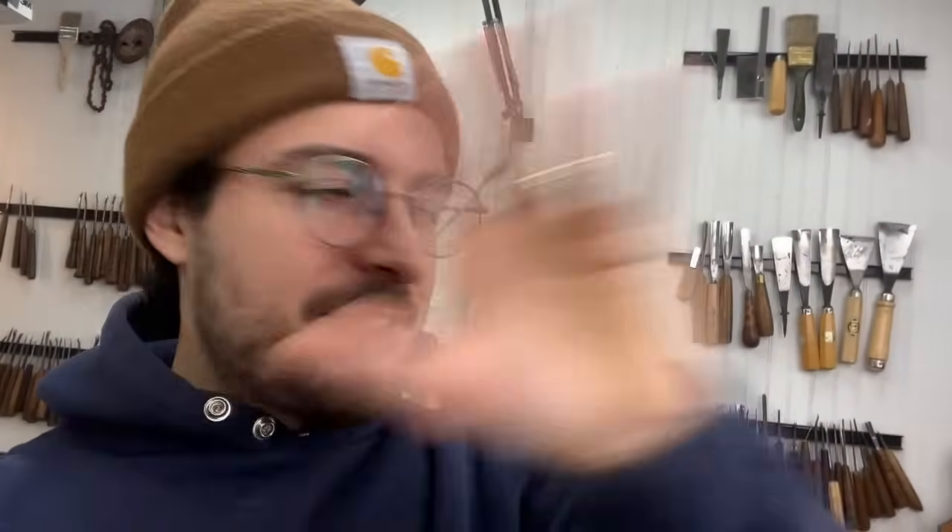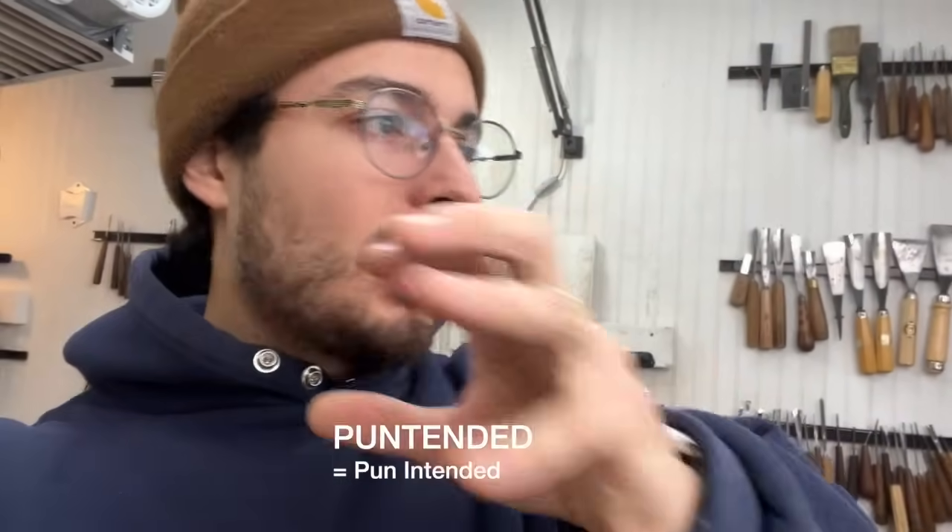Most importantly, I'll be telling you what my absolute top five favorite woods are to carve — across all the boards, no pun intended — pun intended — and why each is my favorite wood.